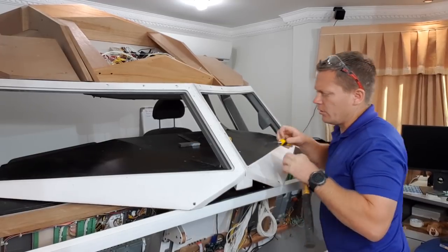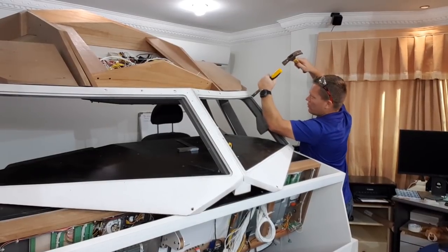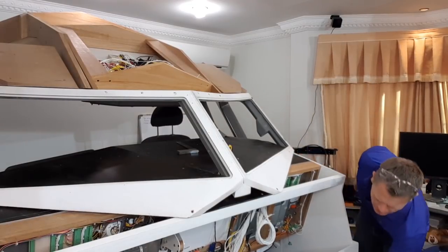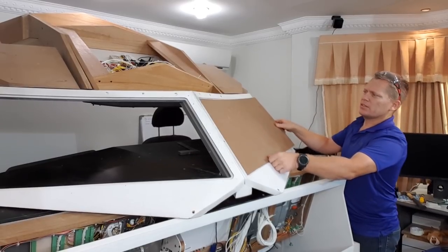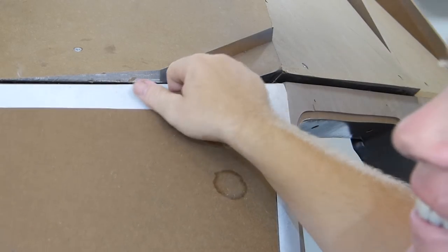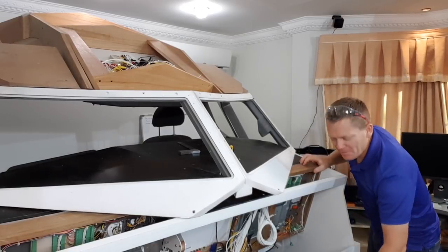That was a lot easier than I was expecting. Now in theory this should fit in — and it does. Let's go and get a bit of glass and see what happens.